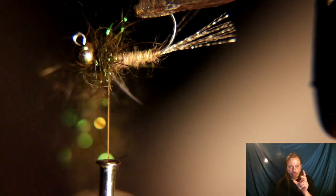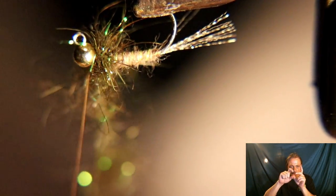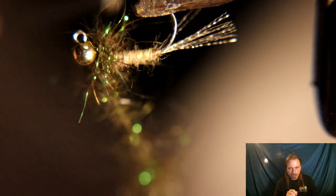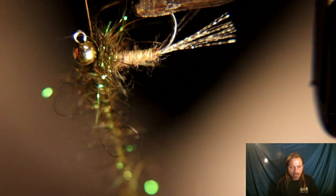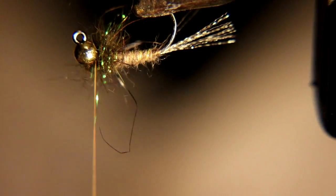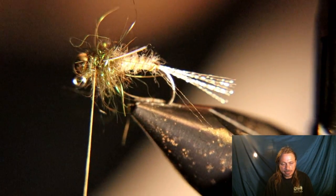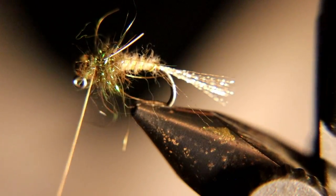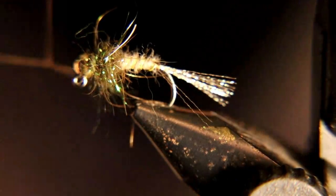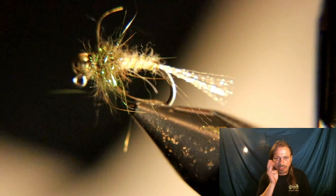If you don't have a dubbing tool, you can also make that loop, put the dubbing in lightly, take your hackle pliers, put them in the bottom of the loop, open them up, pull tight, let the hackle pliers pinch it, and twist — same effect without a dubbing tool. Secure that dubbing loop down good, then whip finish. We've made the final fly, the third one, and these three flies are really extremely deadly.